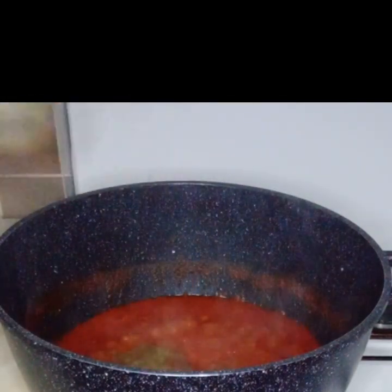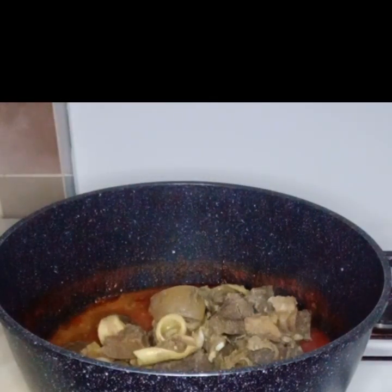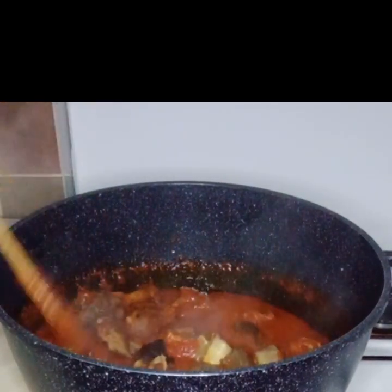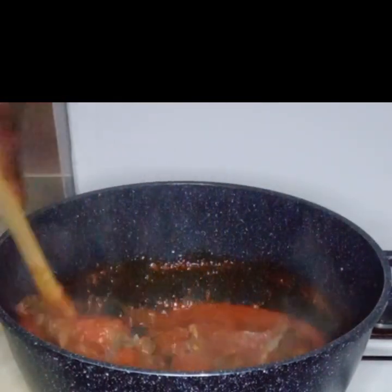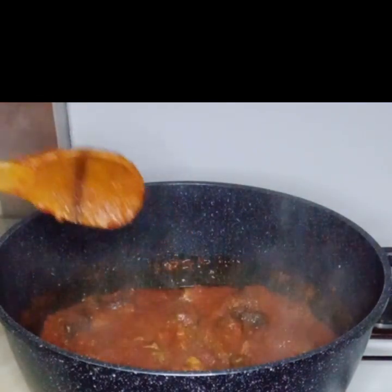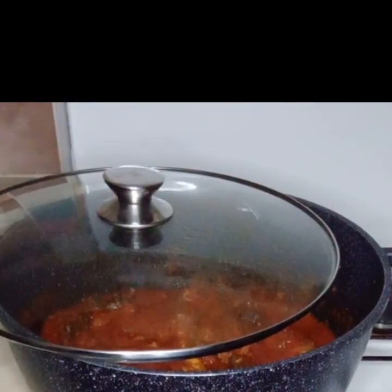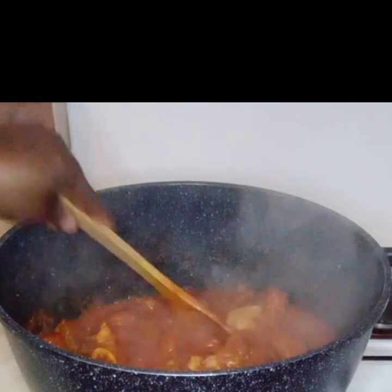I added a cup of water so it can be cooked properly. Now I will add my salted meat — I'll add my chicken and beef. I will give it another stir and then allow it to cook for about 10 to 15 minutes. Now I will stir it and my stew is almost ready.